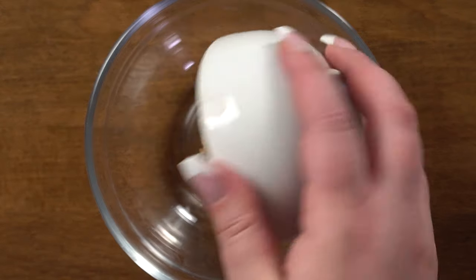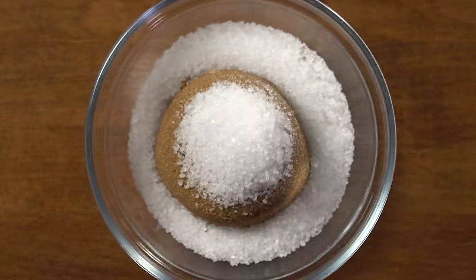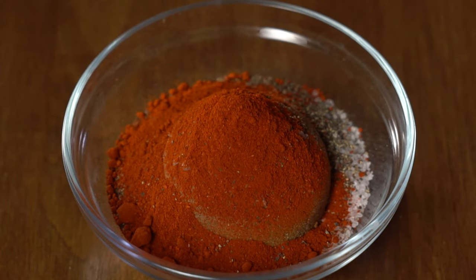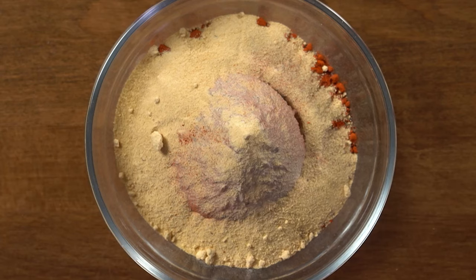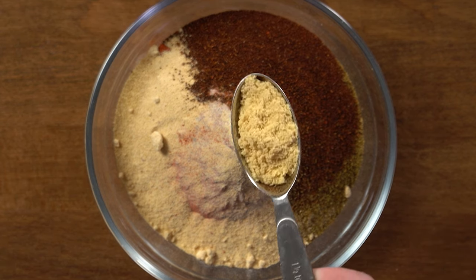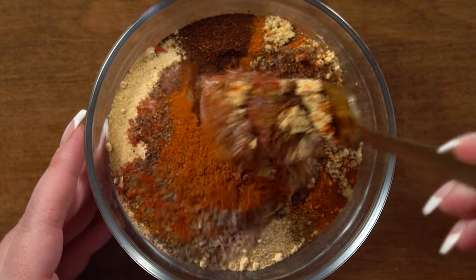I add some cumin and some chili powder, so let's make that rub first. Dark brown sugar — you can use normal brown sugar if you like, but I prefer the dark brown sugar for the depth of flavor it brings. We're going to add coarse sea salt, black pepper, smoked paprika, garlic powder, onion powder, cumin, chili powder, ground mustard, and finally some cayenne pepper. Give that a stir.